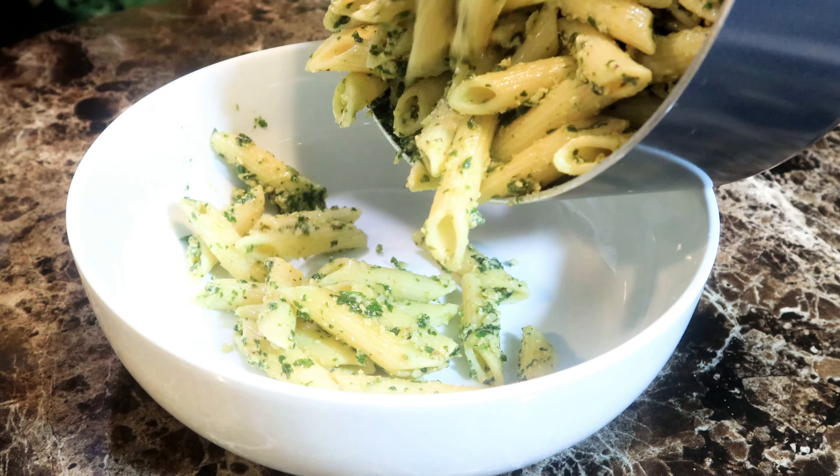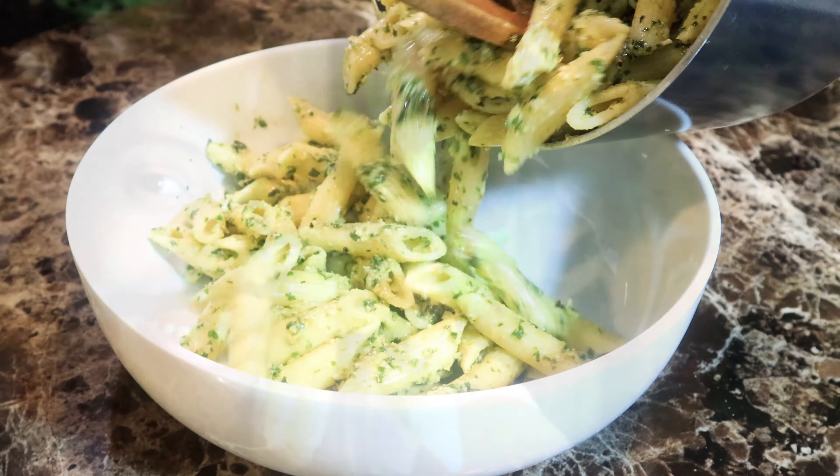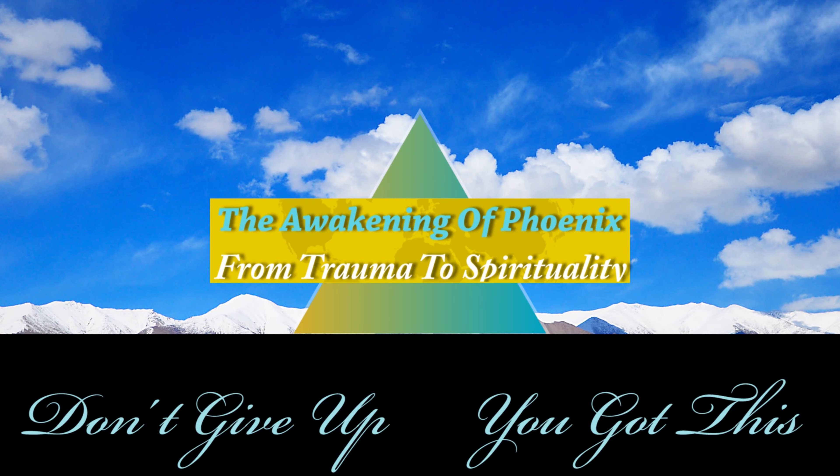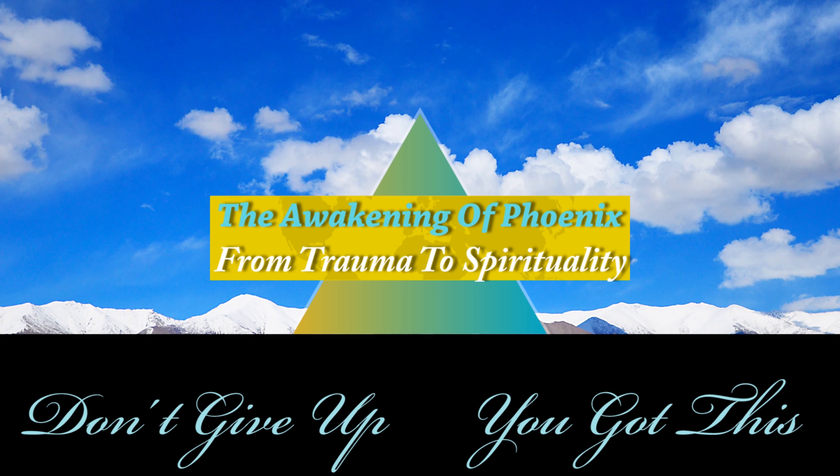What you see here, my friends, is greatness. So delicious, so easy to make, it will not break your wallet. Hi everyone, and bless you all. Today I'm making for you a healing and comforting meal with the king of herbs: basil pesto pasta, phoenix styled.